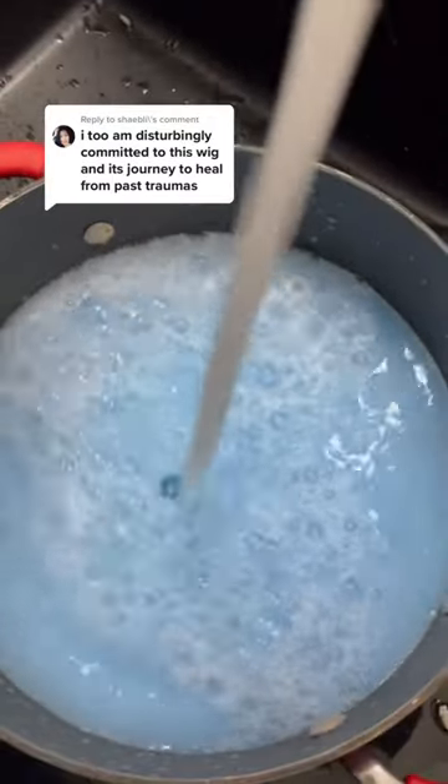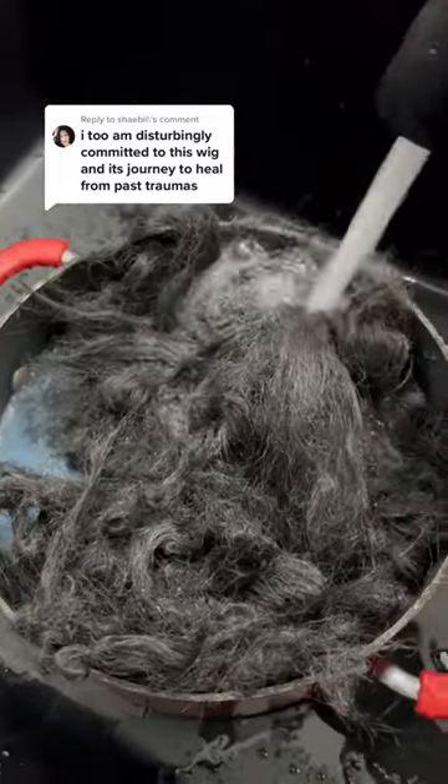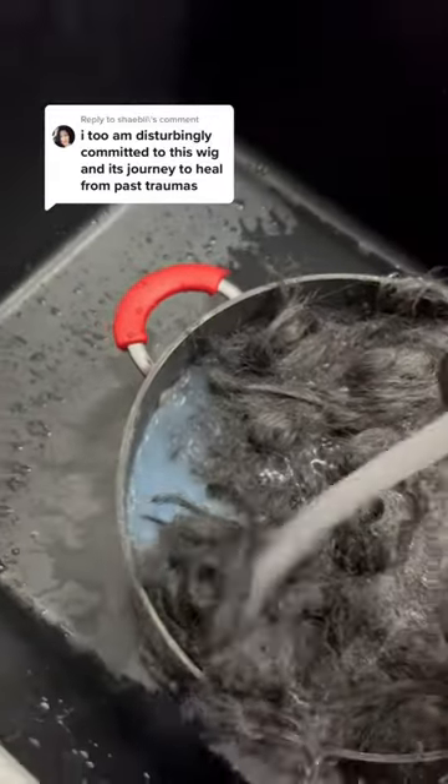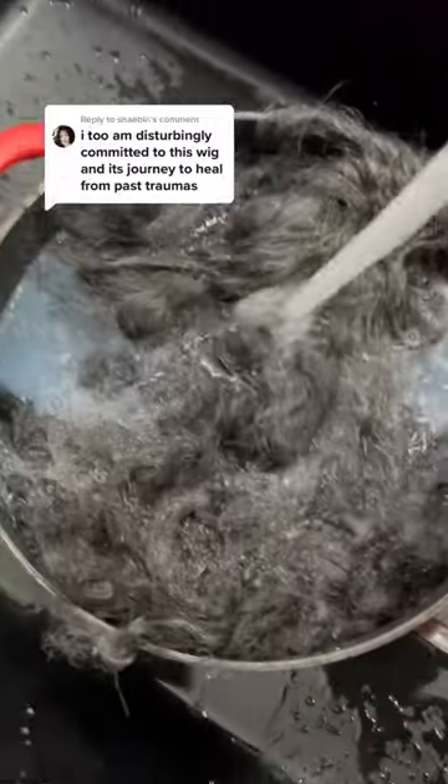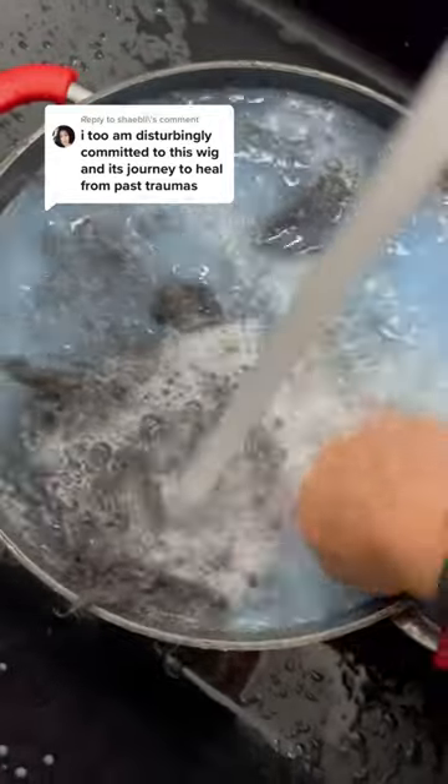So I saw someone in my comments say to pour fabric softener into a bowl and put the wig in it for 24 hours, so that is what I've done. The wig has been sitting in there since — I want to say last night. But I think this might work, you guys. Thank you.